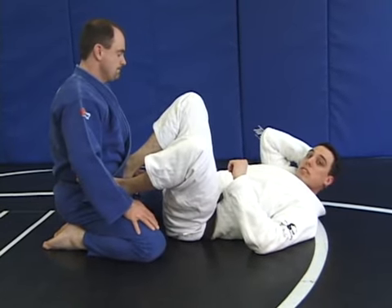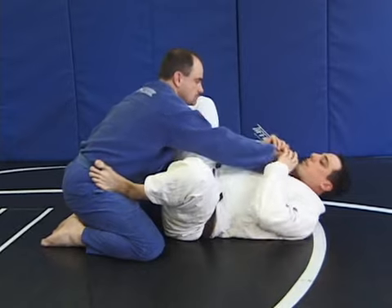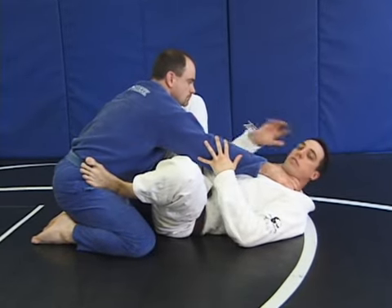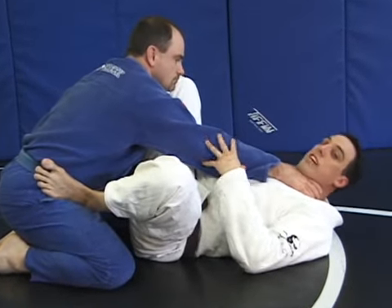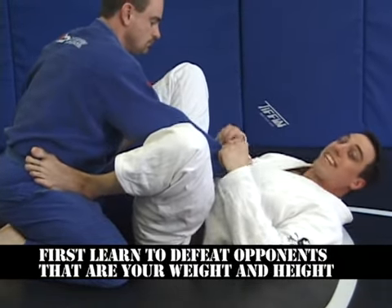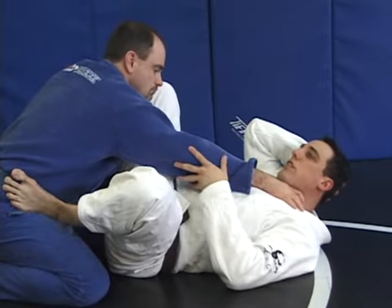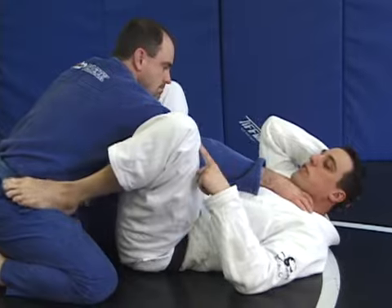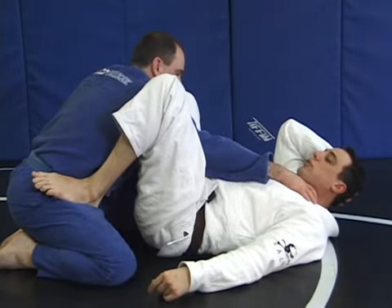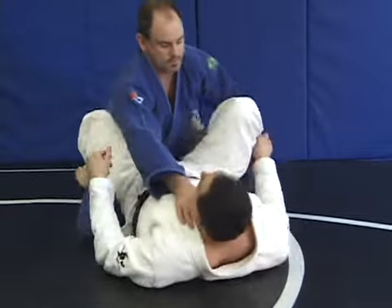My feet are on his hips. Maybe he wants to grab my neck to choke me — he's leaving his arm extended. This is how I like to show this to beginners: you want to first be able to beat the average person on the street. Once he makes his mistake and extends his arm, whatever arm he's extended — that foot stays in his hip and that knee comes close to his shoulder.